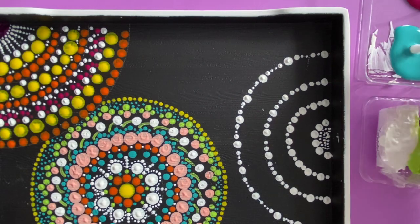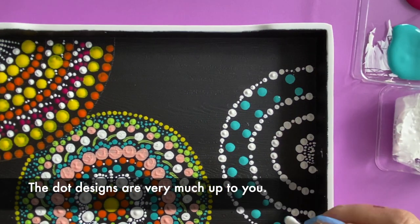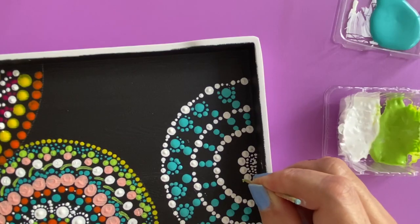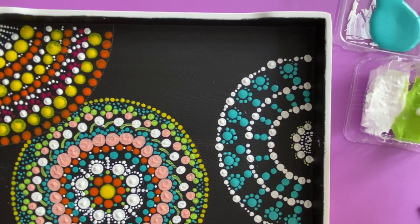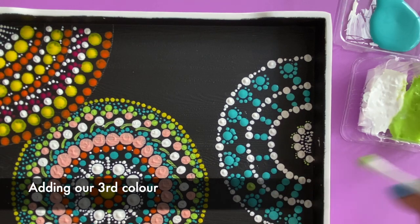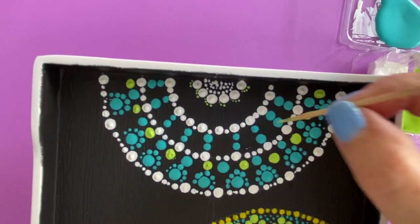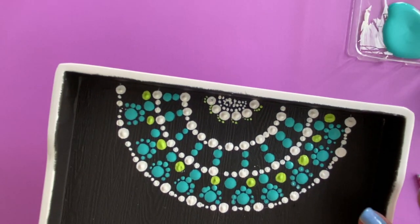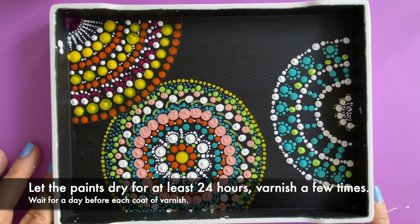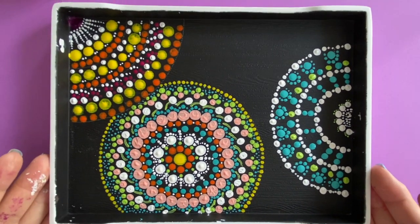Just to spruce it up a little bit more, I'm going to use my Q-tip and maybe dab in here — I think this is good enough. I don't mind some of the white space and I'm going to leave it as is, because the colors themselves are very pretty. Let it cure for about 24 hours, dry it very well, and when there's an opportunity go get some nice gloss varnish — this will become a very pretty coffee tray.